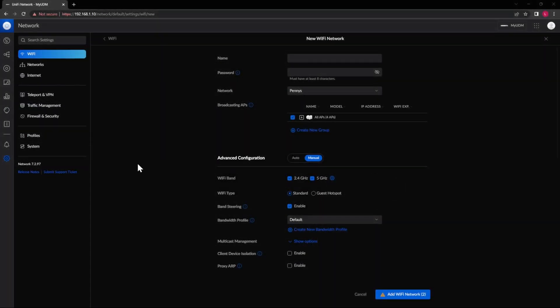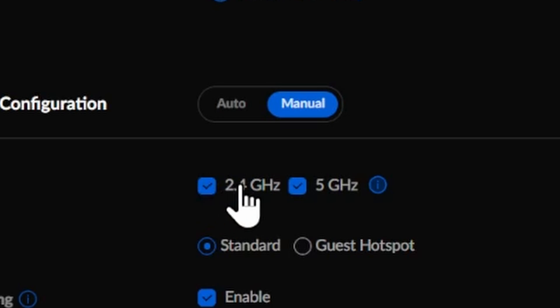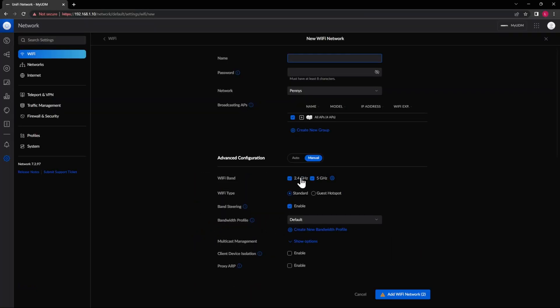The first thing to look at is the network setup, and you really need to pay attention here prior to trying to connect your printer, because this is where a lot of people get hung up. Where you enter the name and password for your network, you need to make sure that network has both the 2.4 and the 5 gigahertz bands selected. Your laptop will likely connect to the 5GHz network, but the Bambu needs to connect to the 2.4GHz.